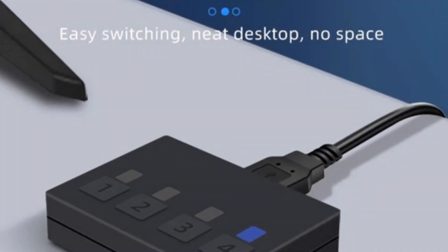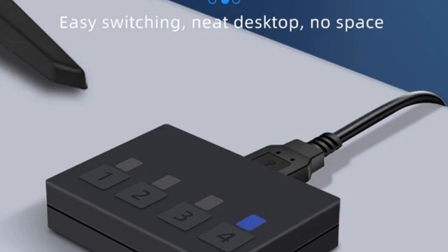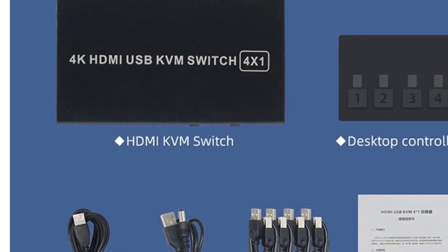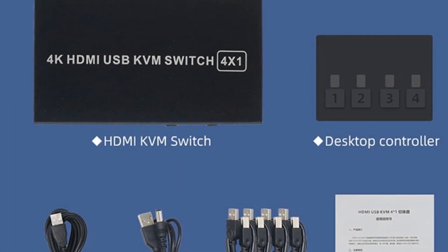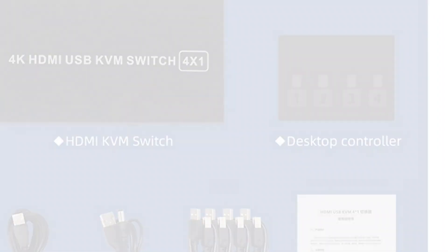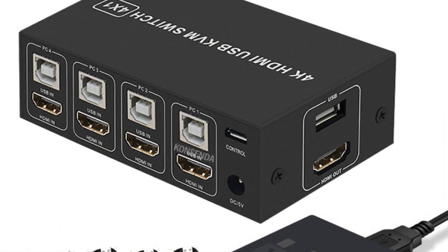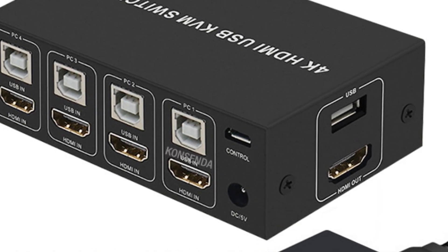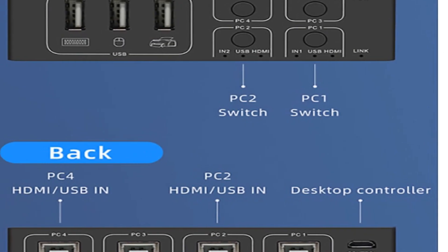Whether you're working, gaming, or watching multimedia content, the switch delivers clear and detailed display output. The high-speed transmission capabilities ensure no lag or loss of picture and sound quality. The ONI HDMI KVM switch also boasts a durable metal shell, providing wear resistance, high-temperature resistance, and good heat dissipation. This ensures reliable and efficient operation even during extended periods of use.